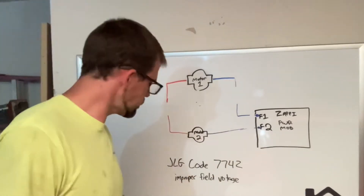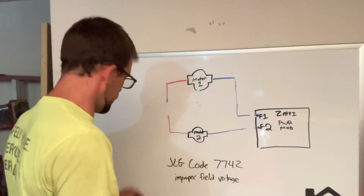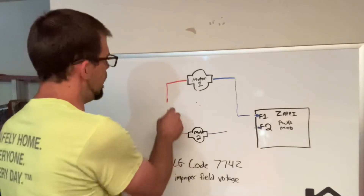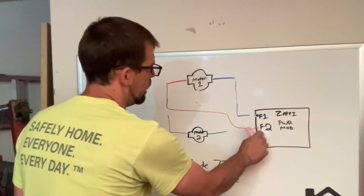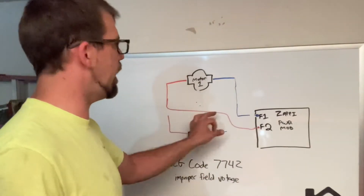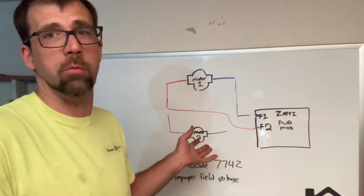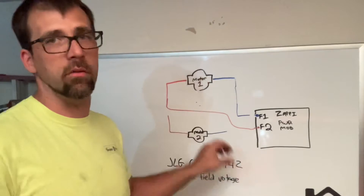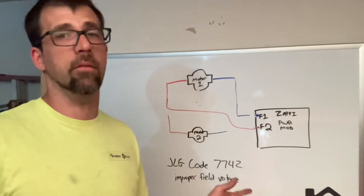If you discover that motor two has infinite resistance — open windings — well then that's pretty simple. All we need to do is make a series circuit from F1 to F2 on one motor and it will work. Hook F1 back into motor one and then F2 via the orange wire, leaving motor two out of the circuit. You literally just take it and tie it in — that might require putting a loop end on a wire or making a jumper. I guarantee you it will run on one motor and operate relatively well.